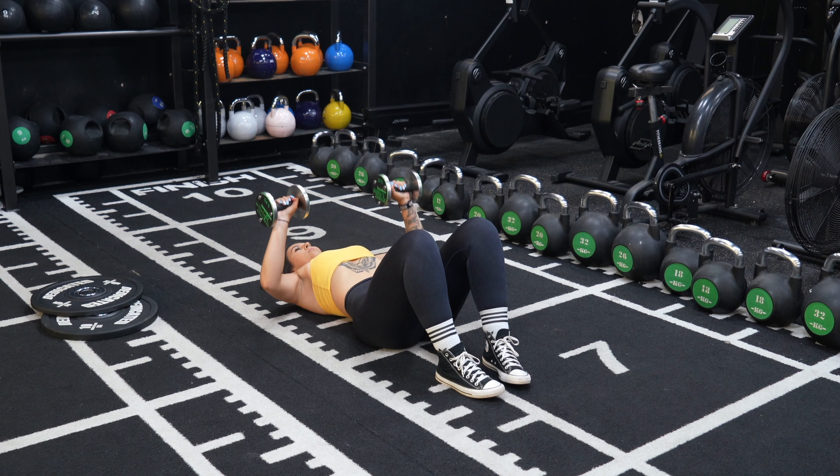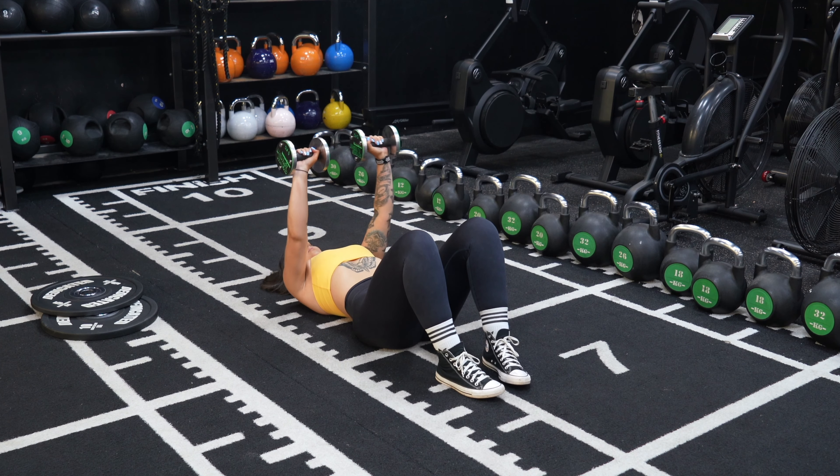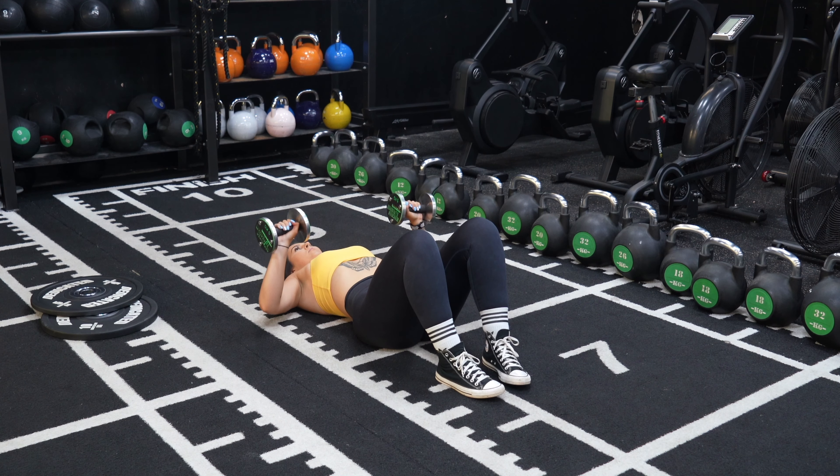Lie with your back flat and your knees bent so your feet can be firmly planted into the floor, and set your dumbbells up until they are in line with your chest.